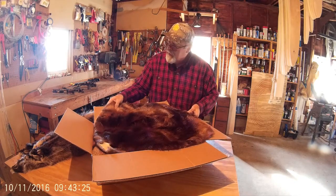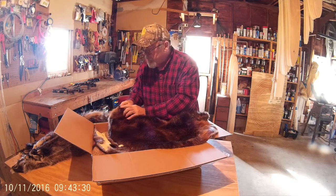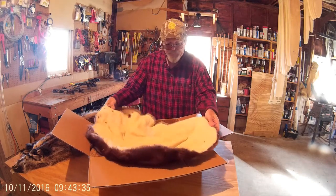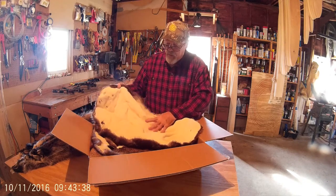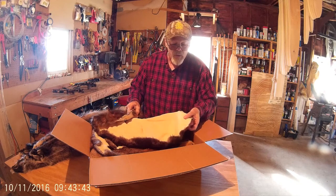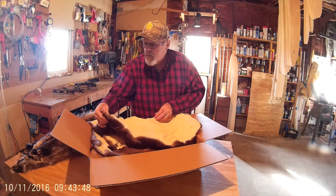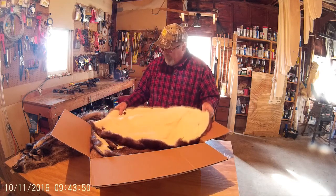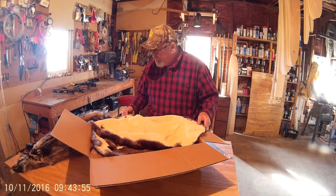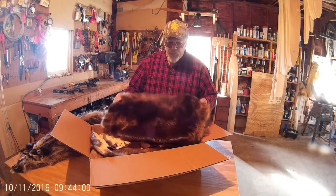Beaver actually came out pretty good. Ears are intact, the eyes are intact. I had removed the nose, so... came out pretty good. Can't complain. I have another little nick right there — who knows what that could be from. Could be me, could be them. Here's another one over here. Looks good. I think I might hoop this, we'll see.